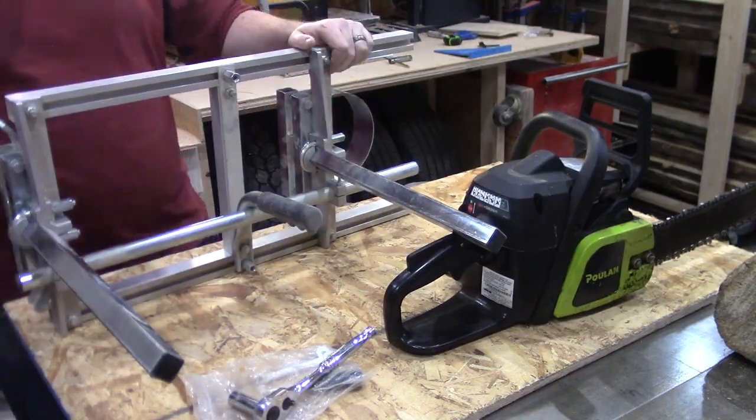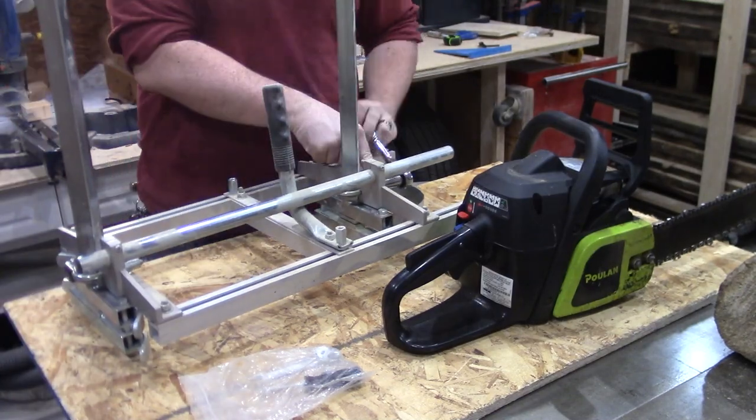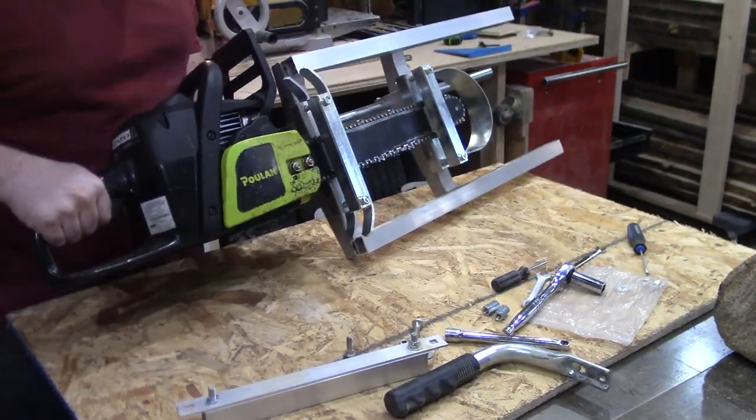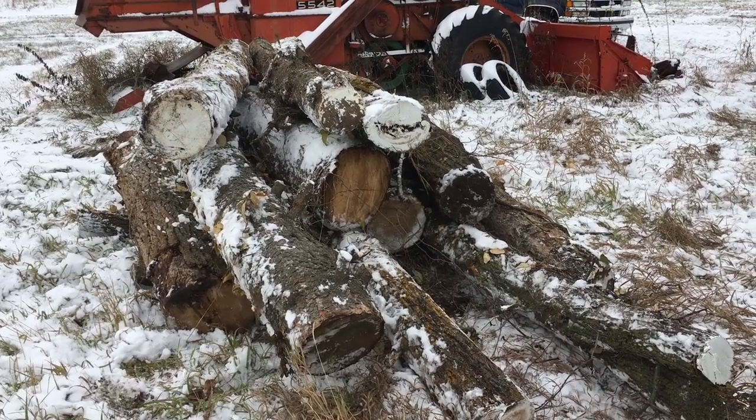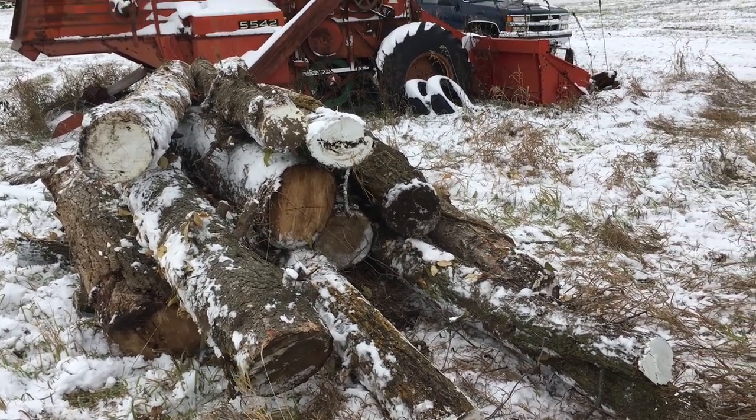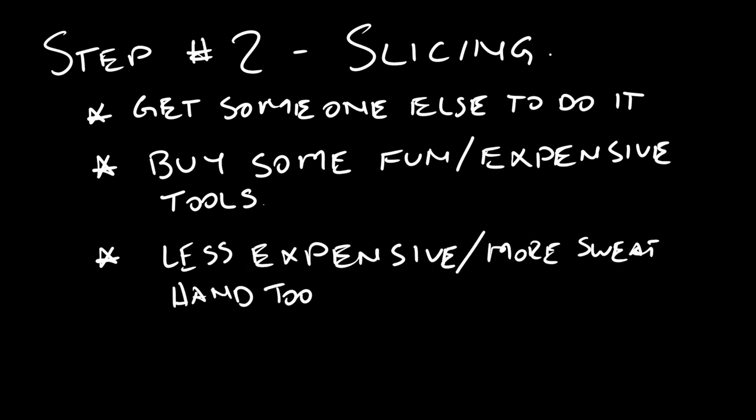An alternative to the bandsaw is an Alaskan mill attachment for a chainsaw. I can't actually speak to this one despite owning one, because my chainsaw is too small to work with the one I have. Wish I had known that before I bought it three years ago — and I still haven't gotten around to slicing the logs I already have in stock, which is another project video altogether. Guess I'm going to have to buy a new chainsaw now. I'm not all that upset about that. Method number three: hand tools. It's possible, but not something I want to do.